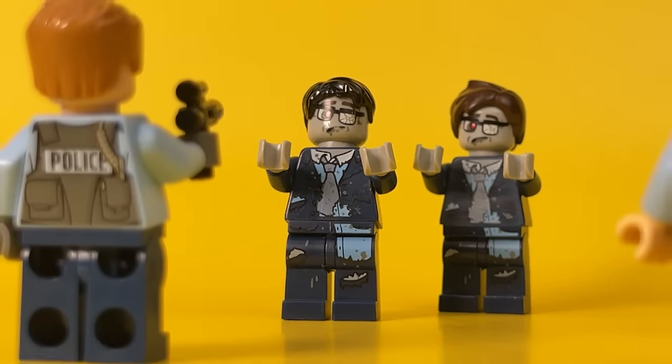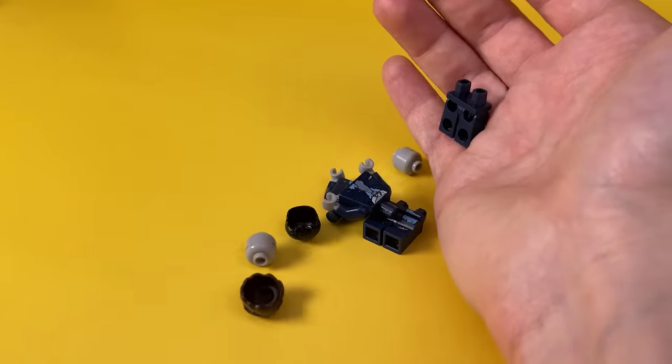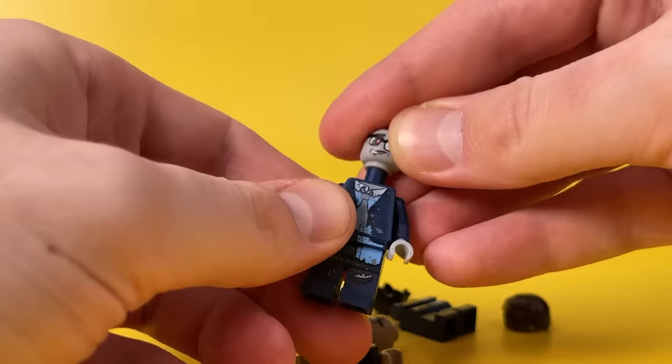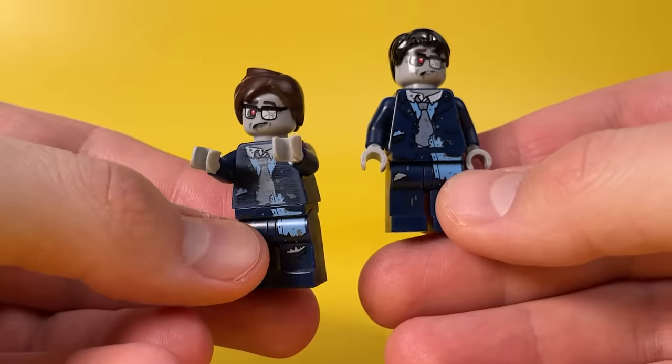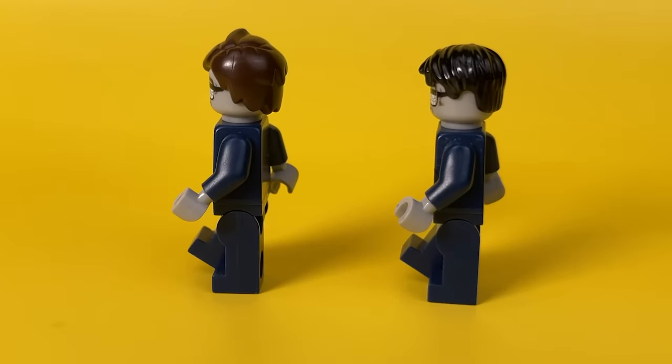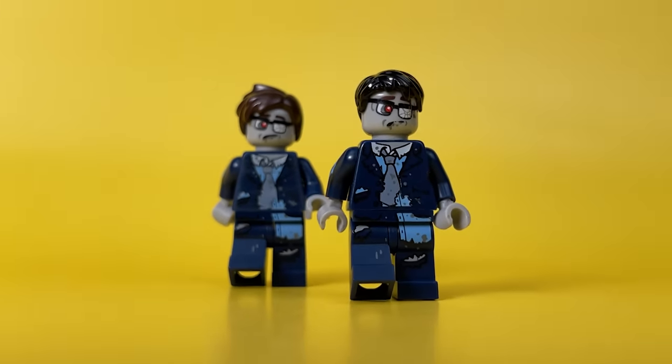The first way to collect original zombies is to look for parts on Bricklink or on sites that sell used items. They are really very original and interesting, but even I managed to find only two of these minifigures in all the time. This is hardly enough to assemble a whole army of the walking dead.